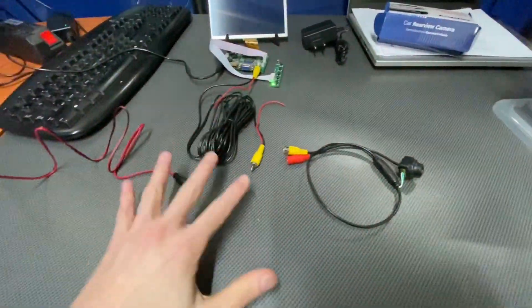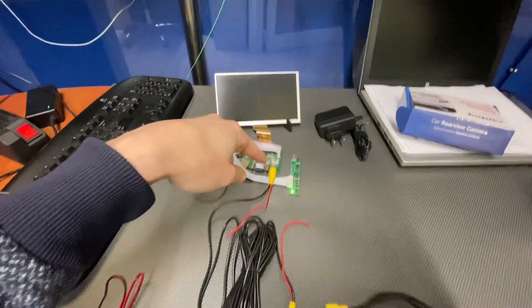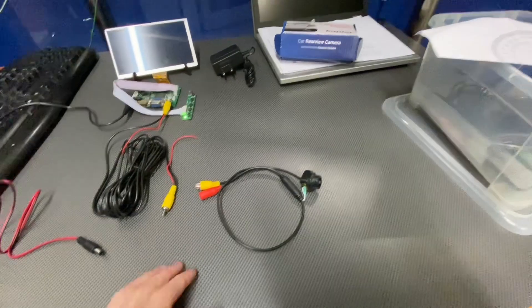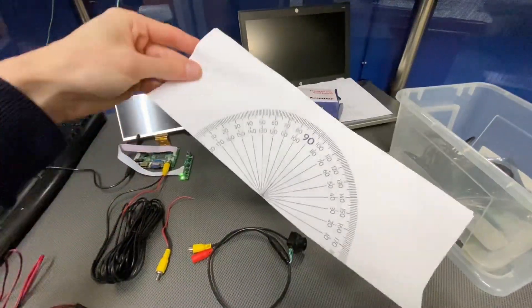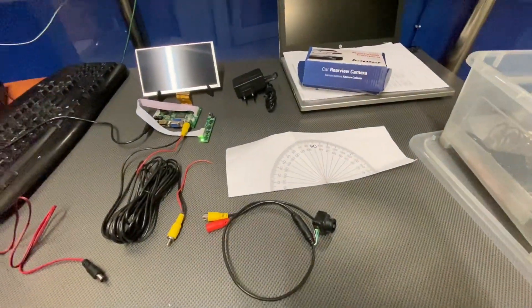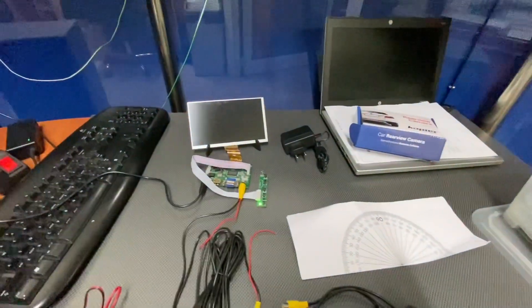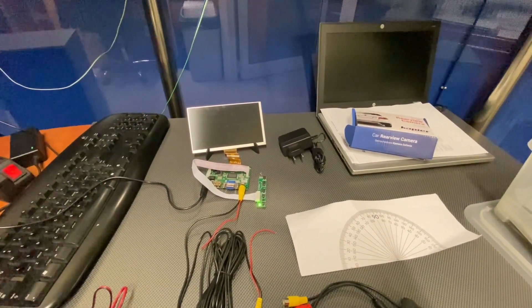It came with a bunch of wiring. I have my test setup over here — this is a display which I can use to try out the camera. Over here I have my field of view test piece of paper and 12 volts. So let's connect it and let's check how wide those field of view angles are.